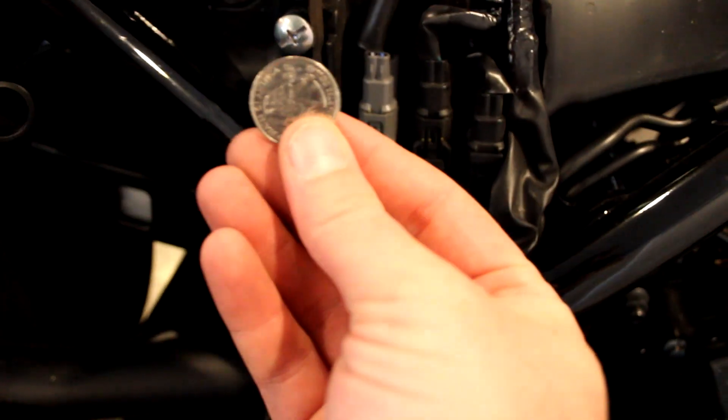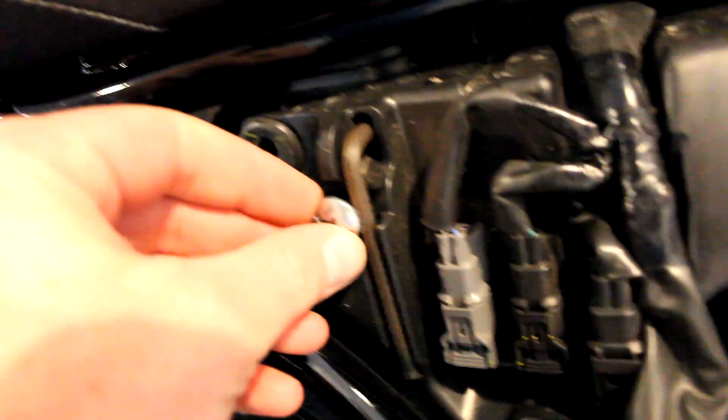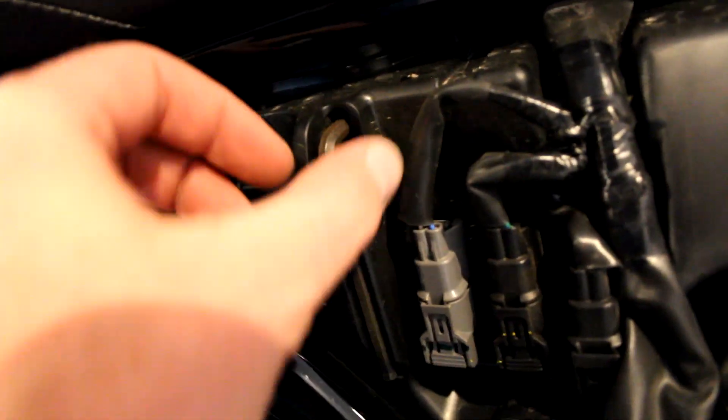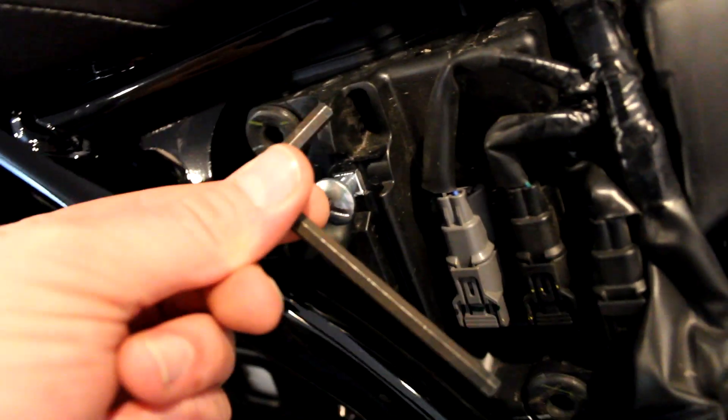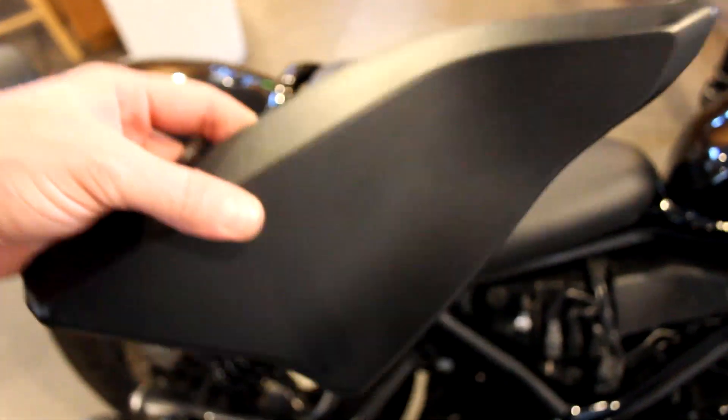If you've got an extra coin — I've got an extra quarter — you can use that. Pop that screw and then just undo it by hand. You don't have to undo it all the way and out pops the Allen wrench. So we'll set this aside for now.